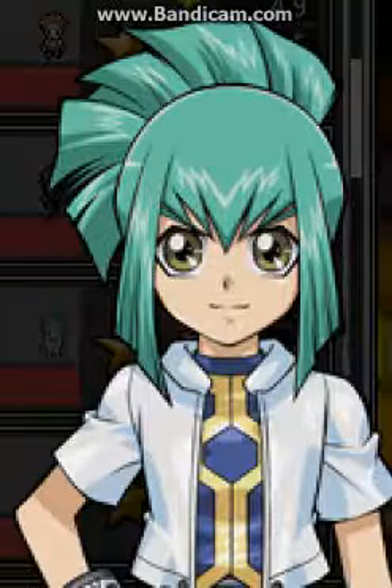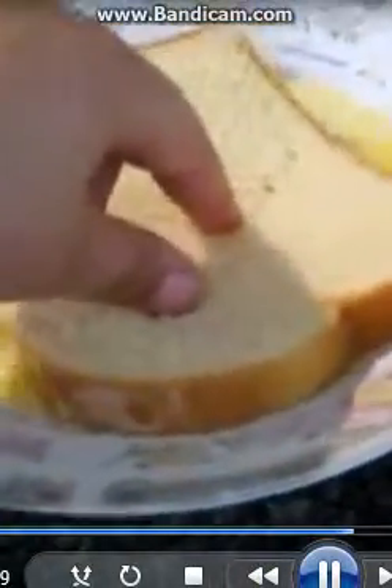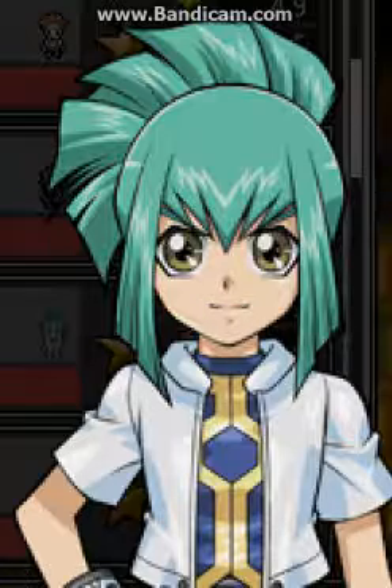Now you're going to dip the bread on both sides into your batter. Try not to make a big mess. Then flip. Now we got to put it in the pan. Bon appétit. Now wait until it's nicely cooked on the bottom. In a few seconds we're gonna flip it.